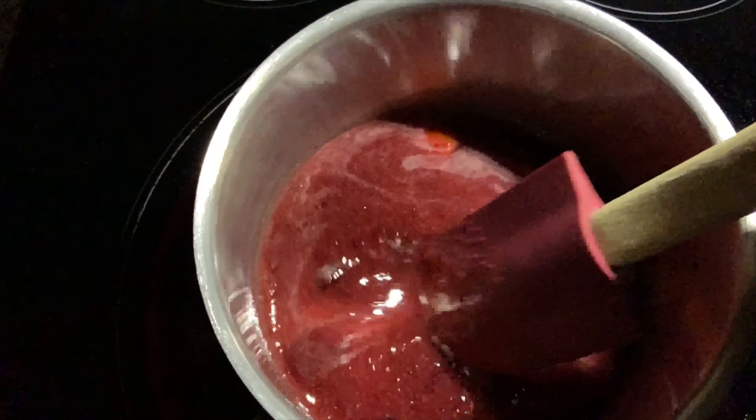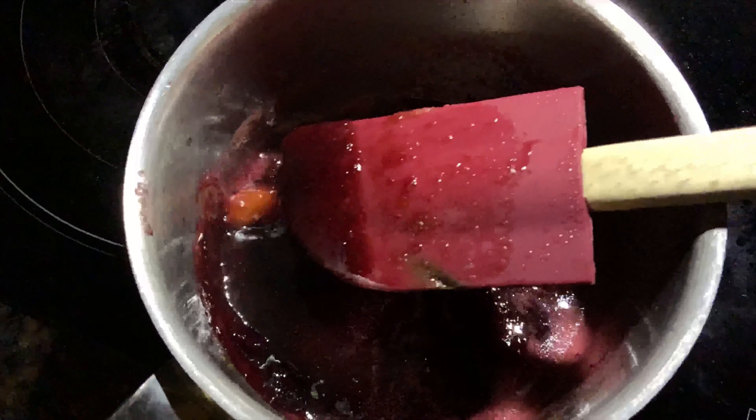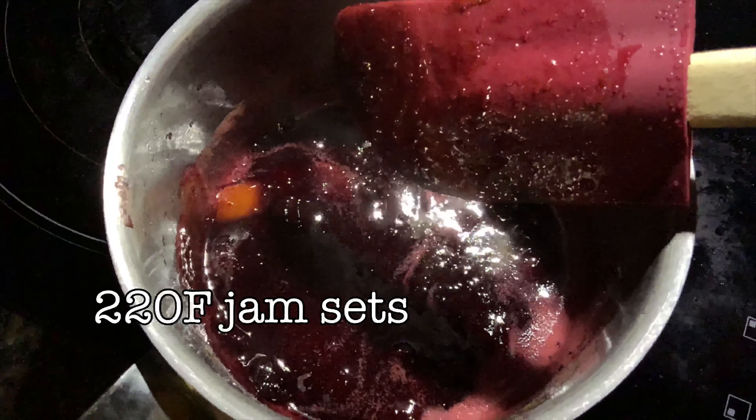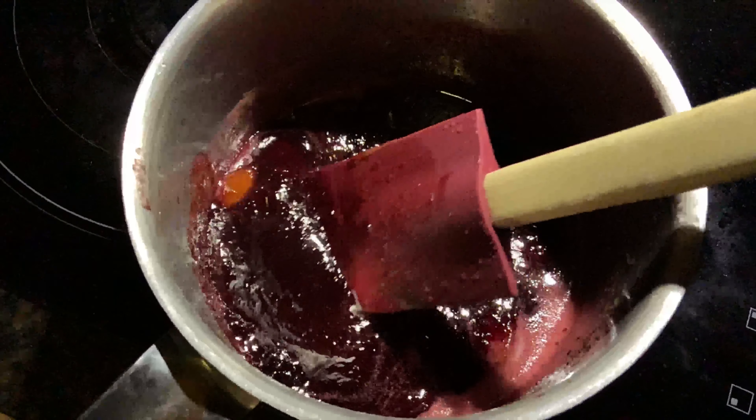So we add some of our fruit and our puree to a saucepan, medium-high heat, and we just cook it down until we get a thick consistency. We're going to hit the 220 degree mark, and then it thickens up and your jam sets. At this point, you can sterilize some jars, pour it in, hot pack it, and there you have yourself some jam for the wintertime.